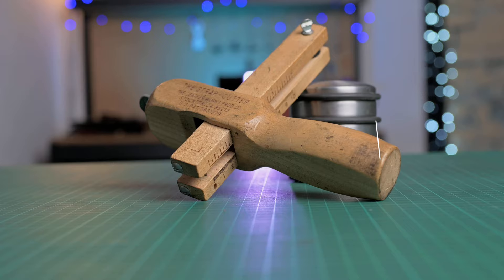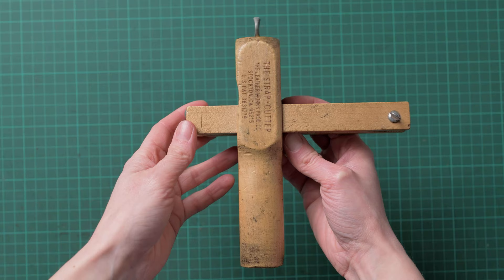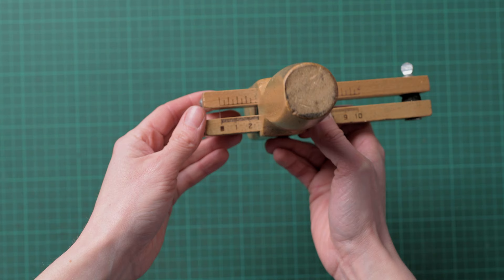Hi, I'm Jo from JH Leather and in this episode of Tool Time we're talking all about strap cutting tools, focusing on the strap cutter and the plough gauge. Starting with the strap cutter — the majority of strap cutters are going to look like this one, with the changeable blade sitting between the wooden arms and the ruler marked on the underside.